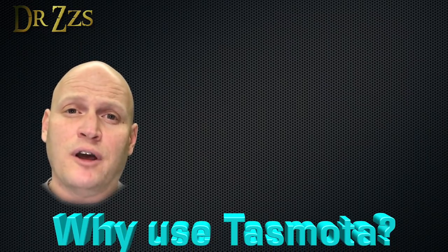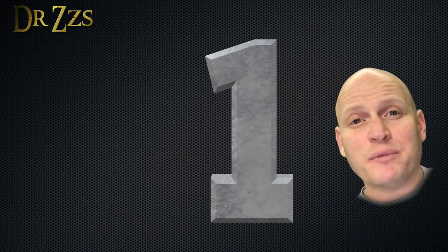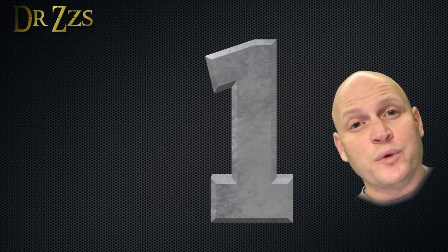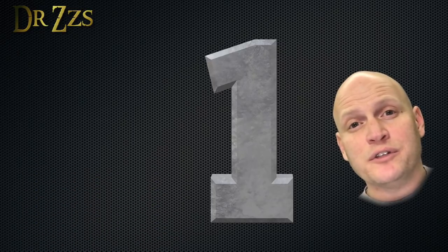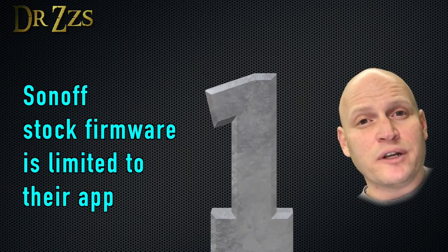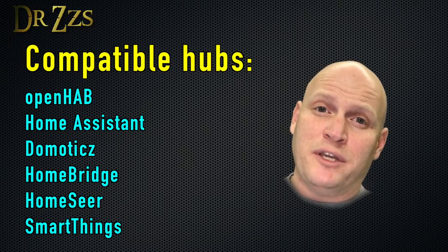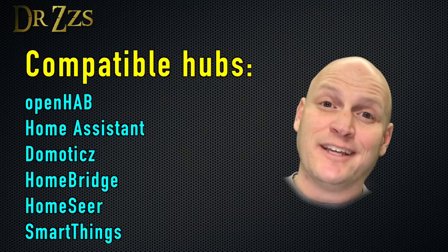I like to change the firmware on my Sonoffs to Tasmota for a few reasons. Number one is I want to be able to control my Sonoffs through my home automation hub, which for me is Home Assistant. With Tasmota, I can use MQTT, which is a great way for your devices and your hub to communicate. The native Sonoff software can't do that. Tasmota also lets you communicate with other home automation hubs, so pretty much no matter which hub you're using, Tasmota is your friend.